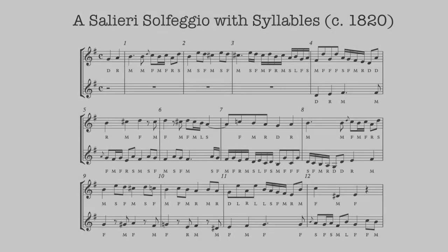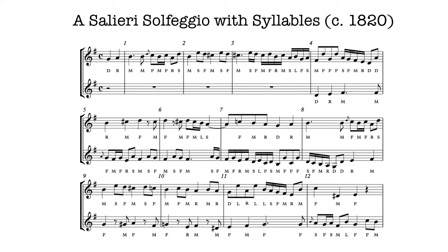Video 8.6: A Salieri Solfeggio with Syllables. Here is a duo for two voices by Salieri, and somewhat exceptionally, it has the syllables written in.